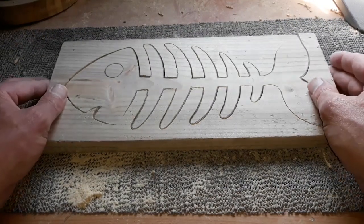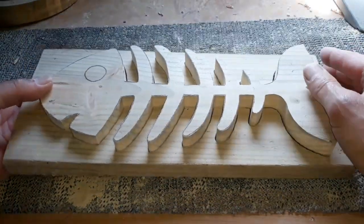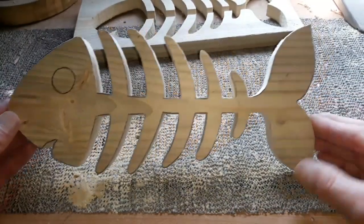You can see from that we've made it all the way around with the spiral blade, and that's our general shape of the skeleton fish that we're going to use today.